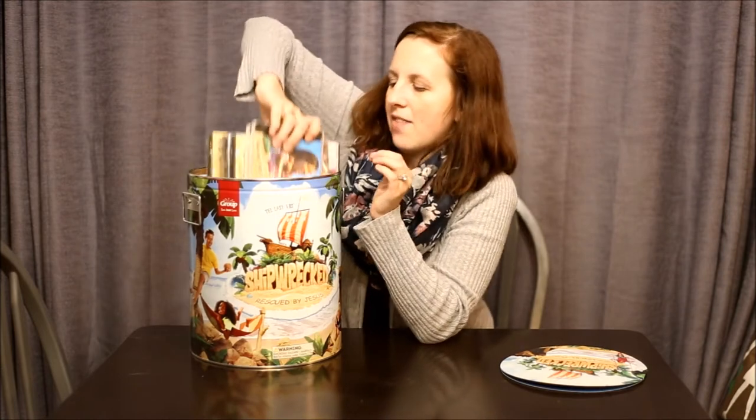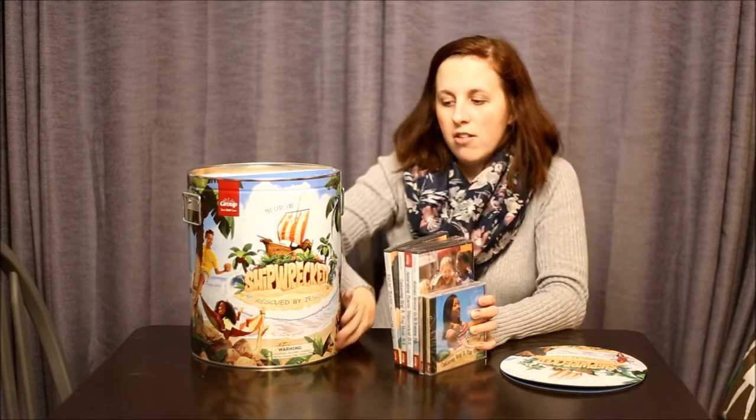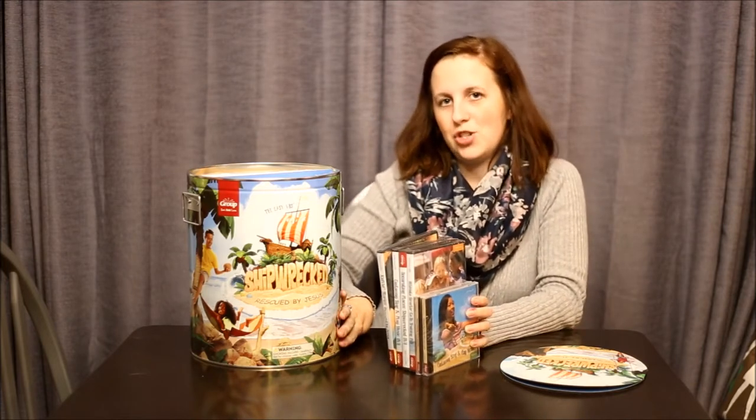Next in here we have an entire stack of CDs and DVDs. These are for the Easy VBS — which is kind of a joke because I call it an 'easy-ish VBS'; there's never going to be a truly easy VBS in my mind. There are two options: you can order the basic starter kit, or you can order the 'plus digital' edition.